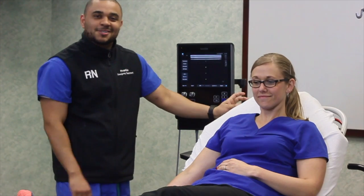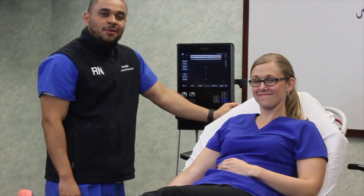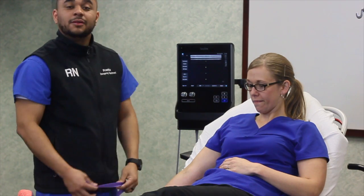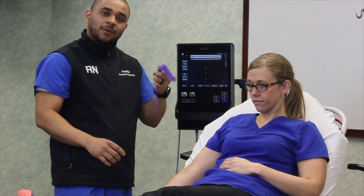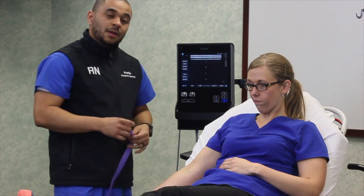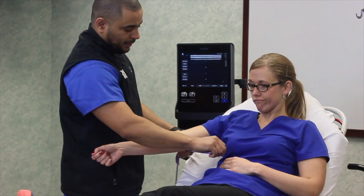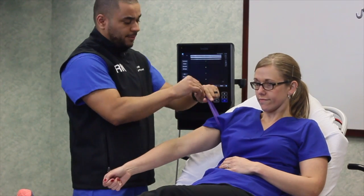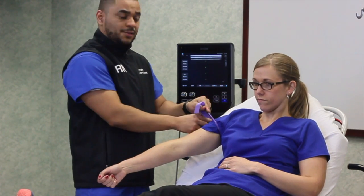Now let me welcome Ashley, who is playing the role of our patient. We've inspected her arm, palpated as much as we can, and decided to bring the ultrasound in because we can't find anything obvious on her upper extremity. Let's talk about tourniquet placement — traditionally we place it a little bit lower, but for ultrasound we need to go a little bit higher.